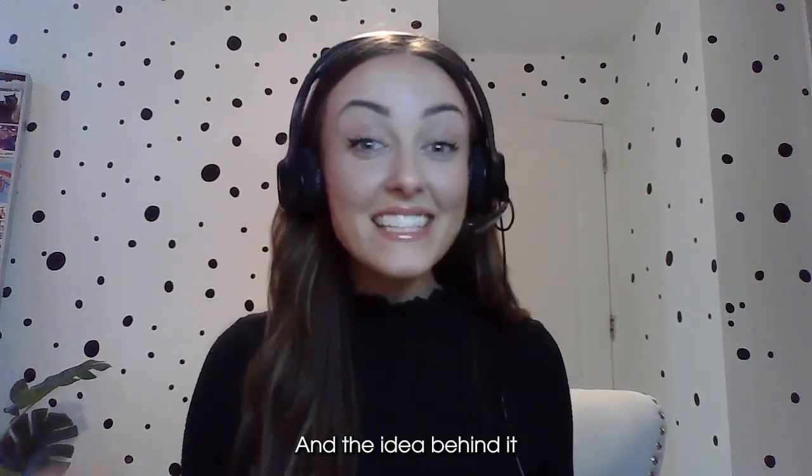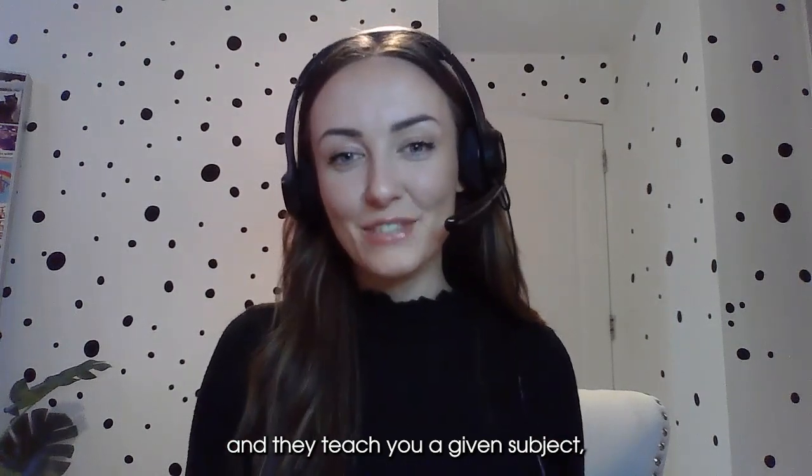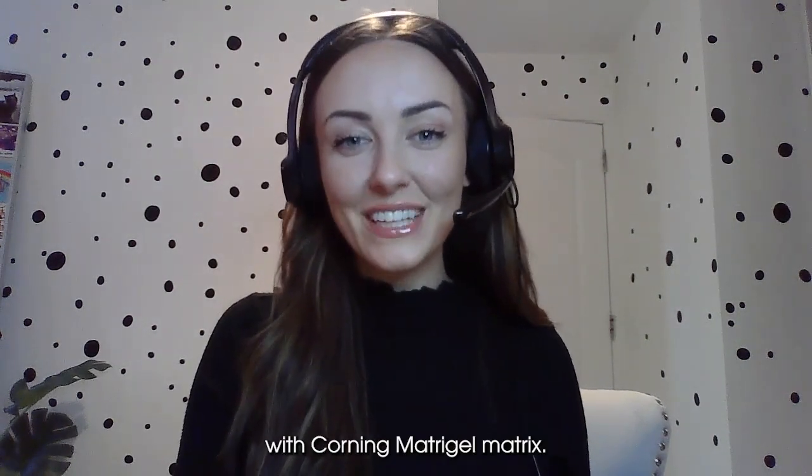Hello, you're watching a video series by Technology Networks called Teach Me in 10. The idea behind it is that we speak with experts and they teach you a given subject all in less than 10 minutes, making for brilliant bite-sized episodes. The episode you're here for today is all about working with Corning Matrigel matrix.